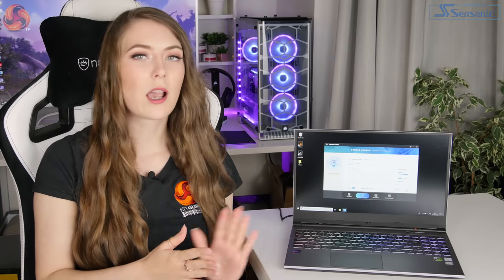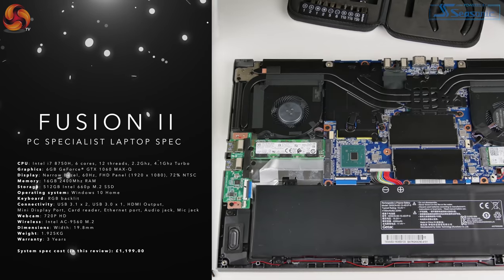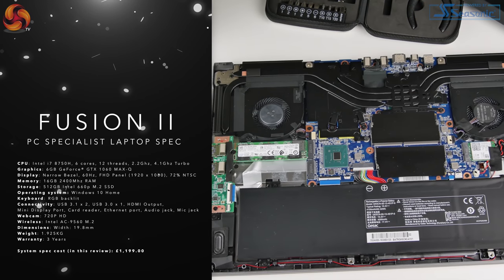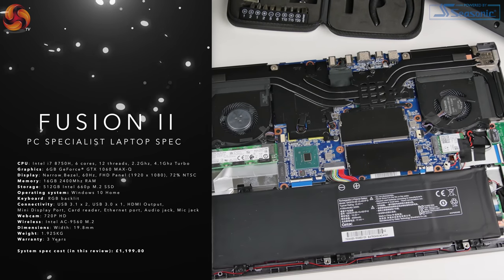The processor is an i7-8750H, which we've seen in quite a lot of laptops recently. You get a Max-Q version of the GTX 1060 — it's a 6GB GPU. You get 16GB of 2400MHz RAM, an M.2 SSD which is a 512GB Intel 660p, and Windows 10 Home comes pre-installed, included in the price.